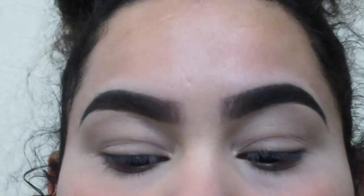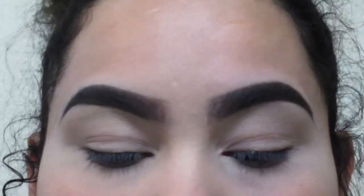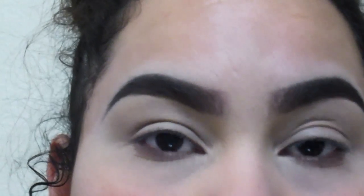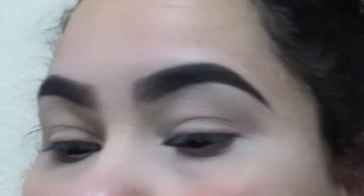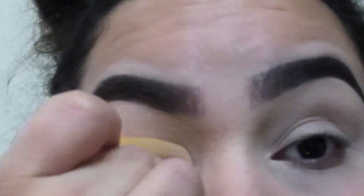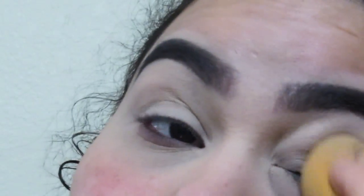Today we're just gonna focus on our eyes — I'm not gonna do my base. I went ahead and did my eyebrows and primed my eyelids. I'm just gonna pat my eyelids again because I do get some creases.